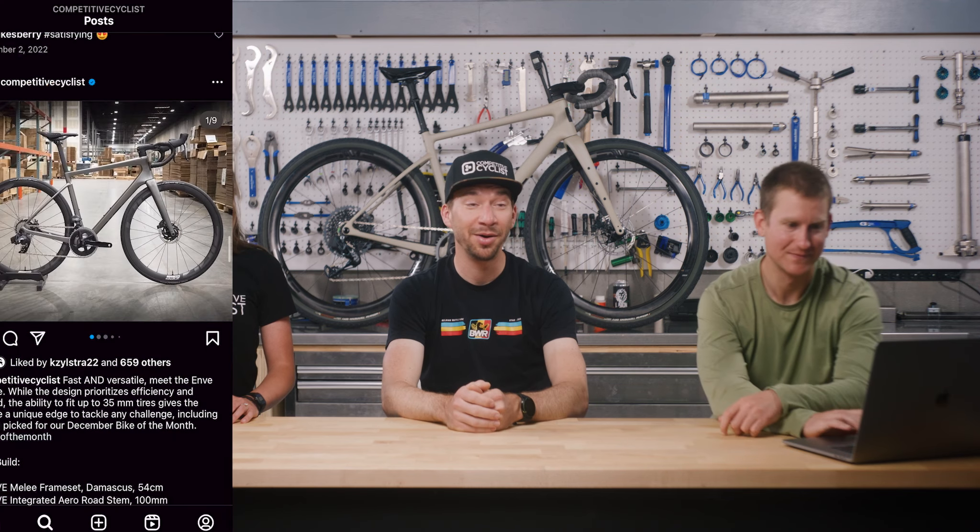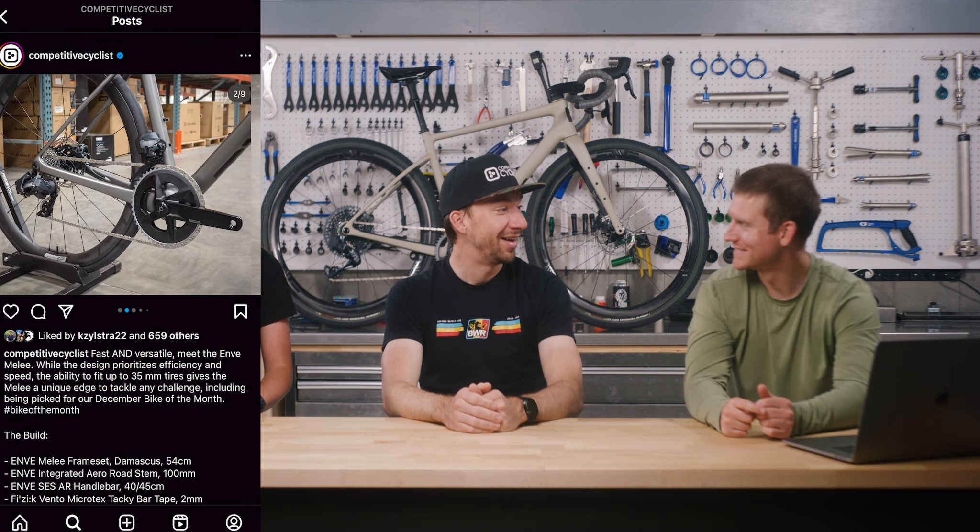If I were building it up, I'd go SRAM one-by Axis — either Mullet or Explorer depending on preference — and obviously Envy wheels. It would feel a little out of place to go with another brand. People have put Zipp wheels on an Envy bike before, and that photo made it to our Instagram and people didn't love that. I think the majority would go with an Envy wheelset.